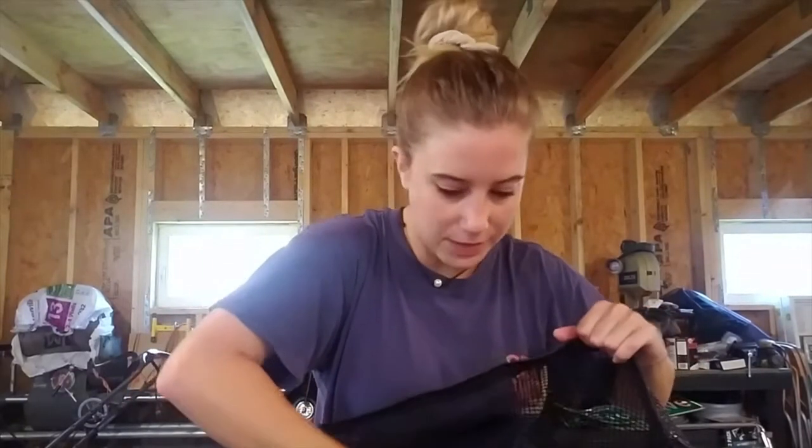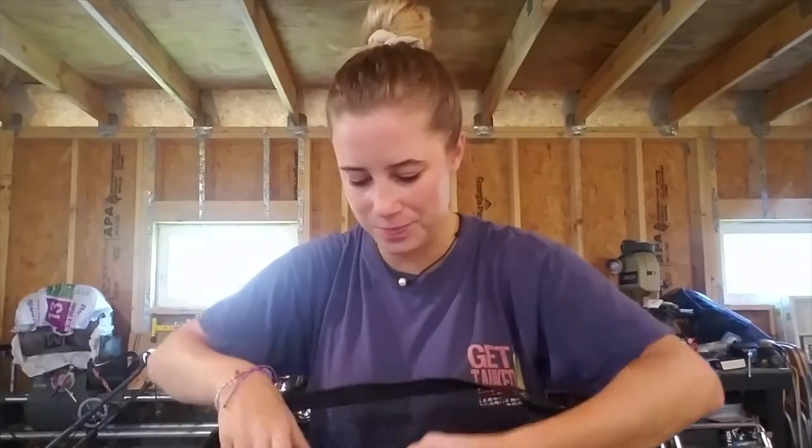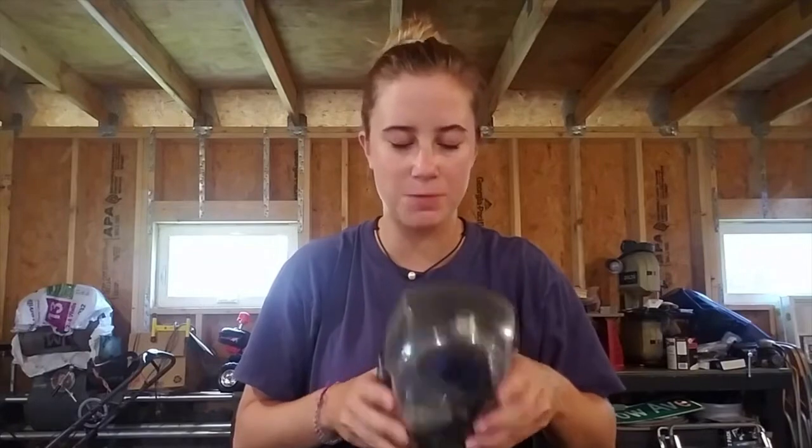I also have my BCD — I'm not gonna take that out, it's a bit large and it'd be a bit of a hassle. And then next up I always have my mask. I always like to keep it in a case — it keeps it from banging around inside the dive bag, especially when I'm flying out to go dive, just to avoid scratches.